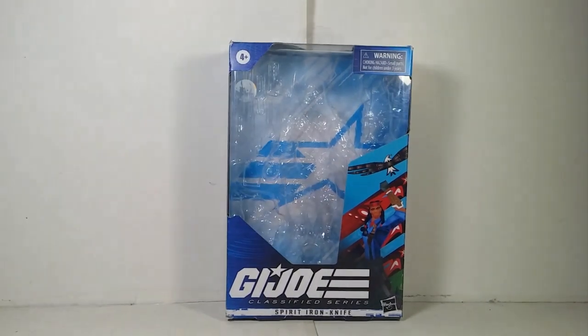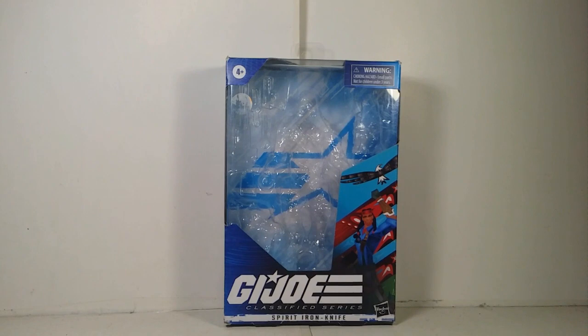Hey guys, what's up? Today I'm going to take a look at another G.I. Joe Classify series. This time we have one that I actually paid one of my friends on Twitter for. I want to give a shout out to my friend Stitch on Twitter — thank you very much for helping me out getting the Legacy Snarl figure. I bless you for it. The figure I'm going to take a look at is G.I. Joe Classify series number 36: Spirit Iron Knife.